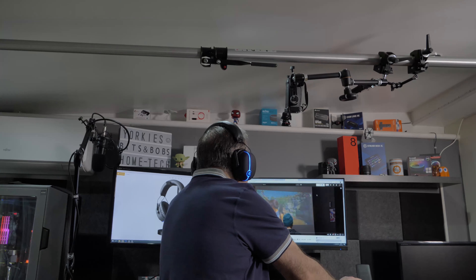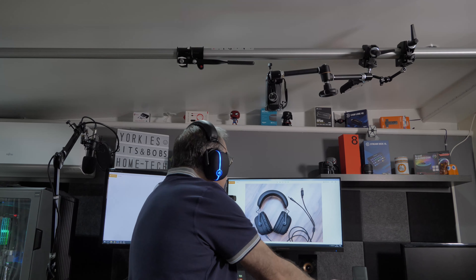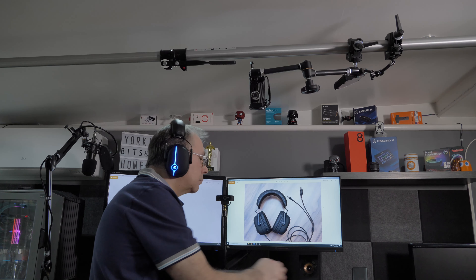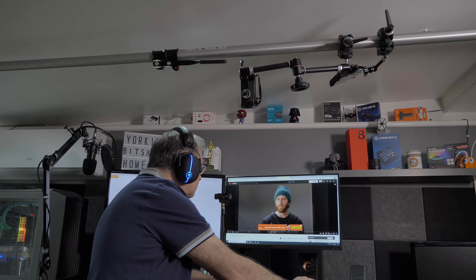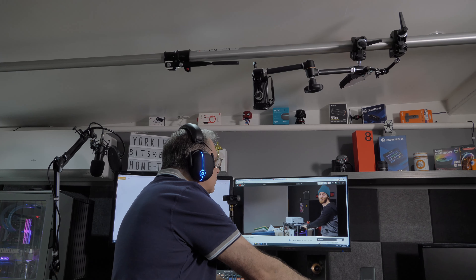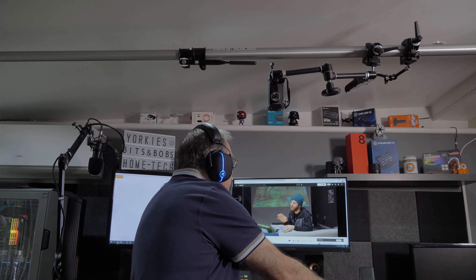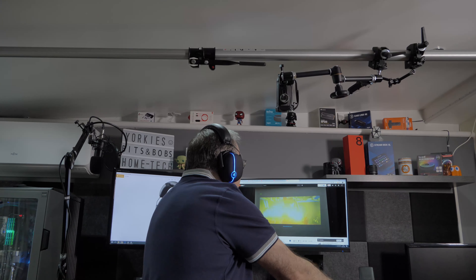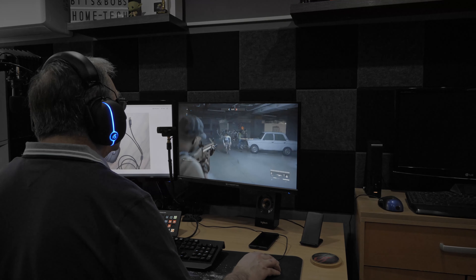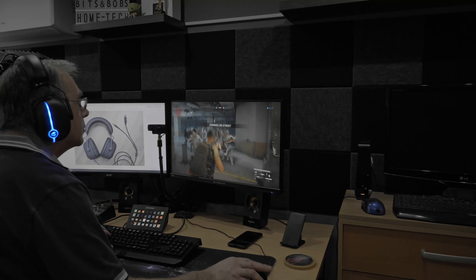They assure me they're going to send me one out for me to test, and I will be looking forward to it. The main purpose is quality of sound. They're also designed to look a bit different from everyone else — no point in doing the same as everyone. So now we're going to cover what I think about the music, vocals, YouTube listening, and gaming sound quality.